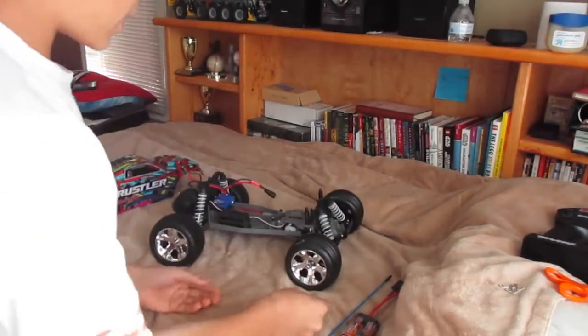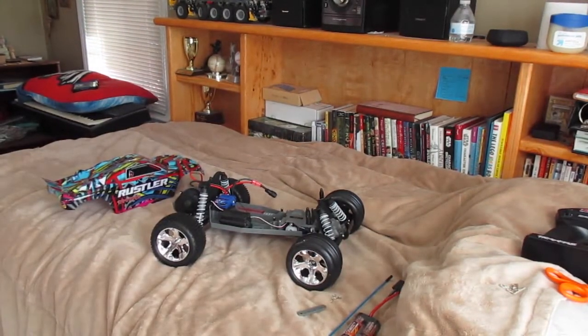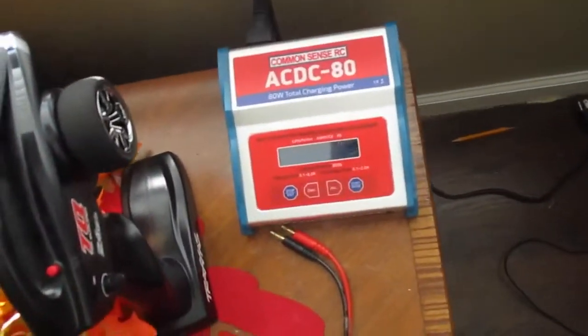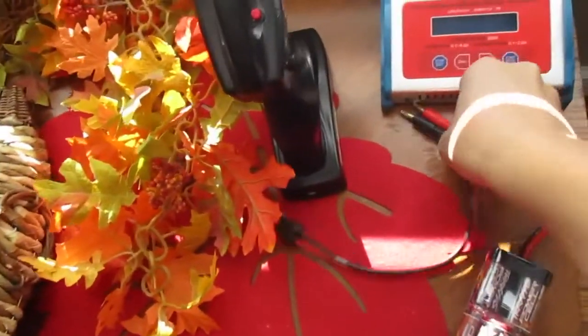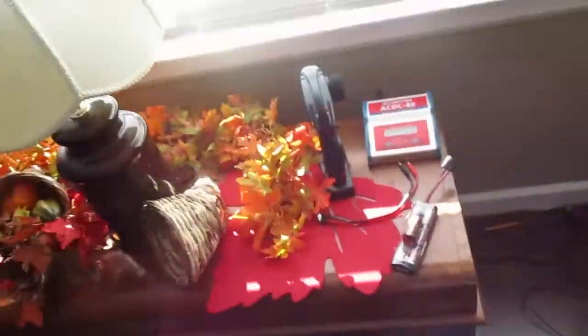I think I've gone over everything. I'm going to go charge the battery. I can show you guys the type of charger I use. This is the ACDC80 by Common Sense RC. You need this with the Traxxas adapter so you can plug it into the side — this fits all Traxxas batteries. It'll probably only take like an hour and a half, and then we can go do a drive test.